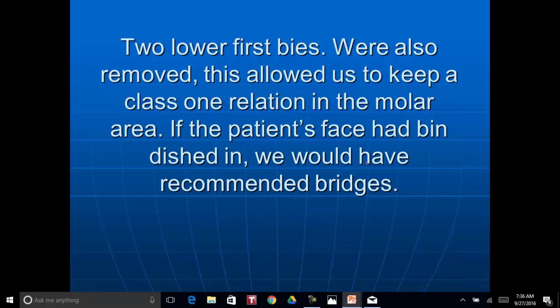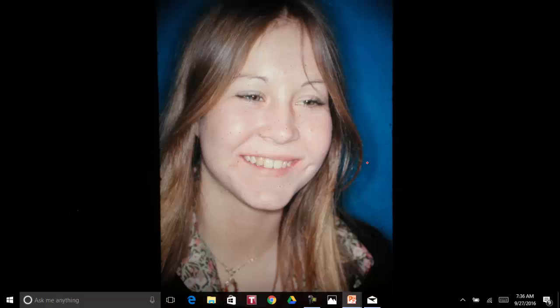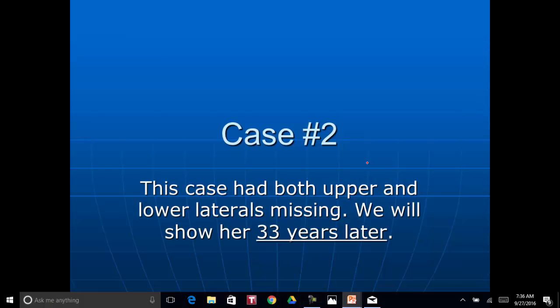On this case, of course, we took out the bicuspids in there to give us space to match up the upper and lower arch. And this is the lower arch where we removed the first bicuspids in this case. Now, the second case I want to show you — this is one that's lasted a long time. This lady had both of her upper and lower laterals missing. I think there was one deformed one where we took all the remaining laterals out. And we used cuspids in both the upper and the lower arch.